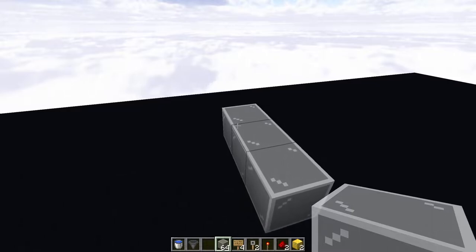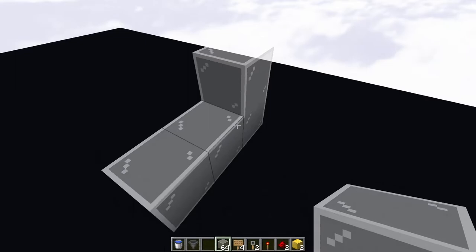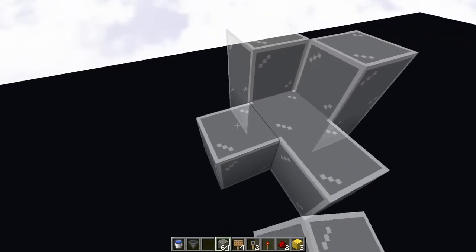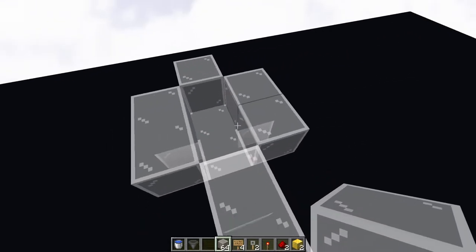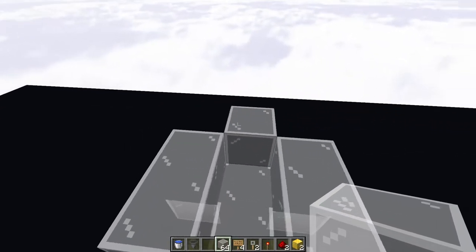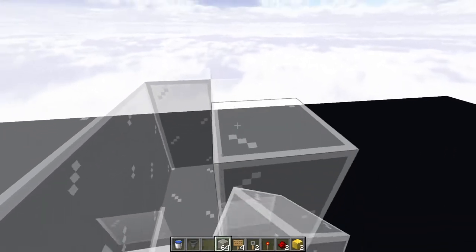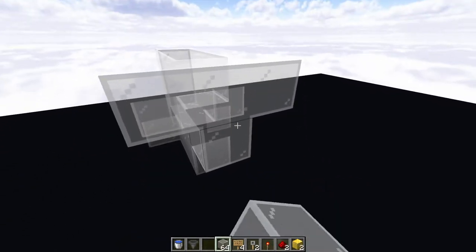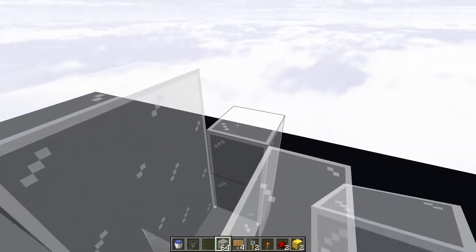Now, usually I would just simply dig into the ground itself, but for the sake of understanding exactly what is underneath, let's build this up. You're building a little bit of a trench right here, just going on up. You need two blocks of space right there, and then you're just going to build this up one more layer with four blocks going along both sides, just like that, and one block at the end.